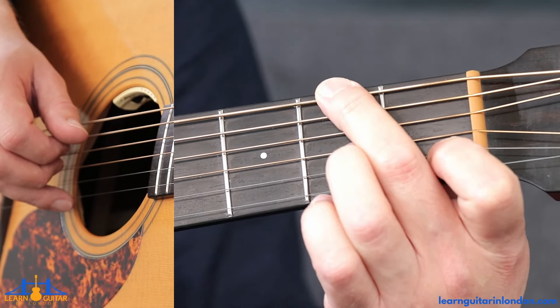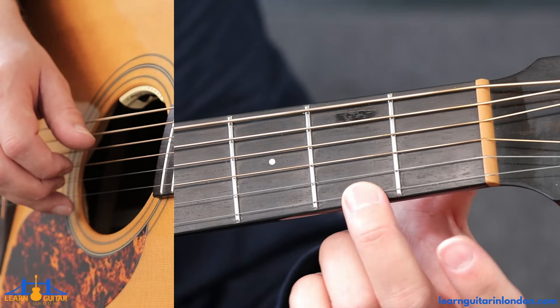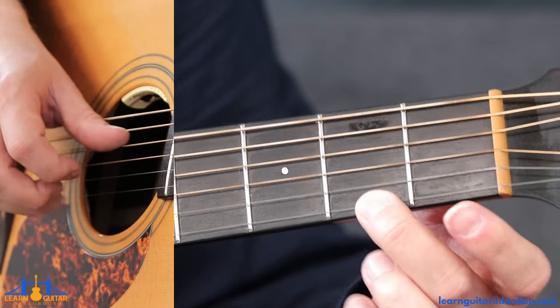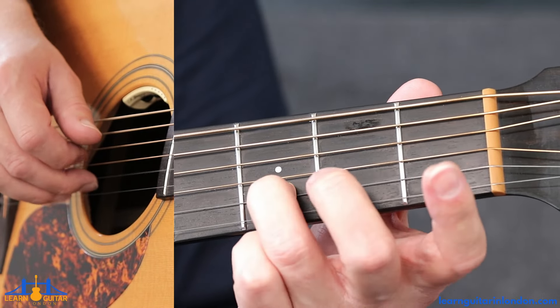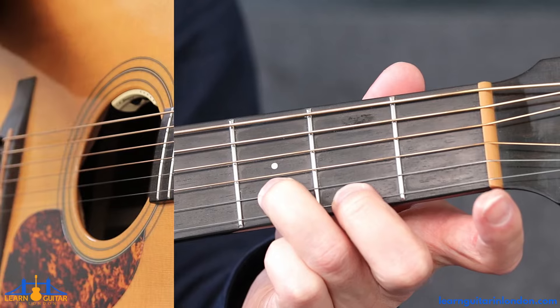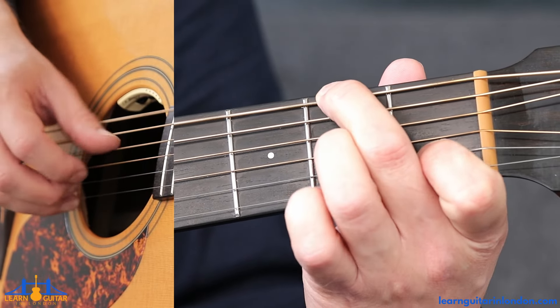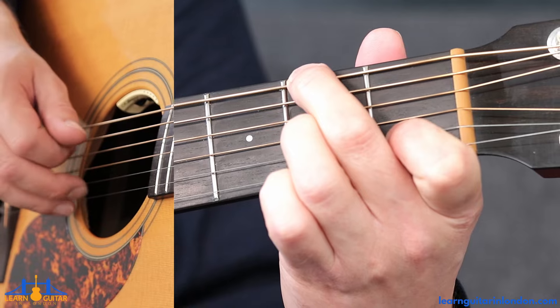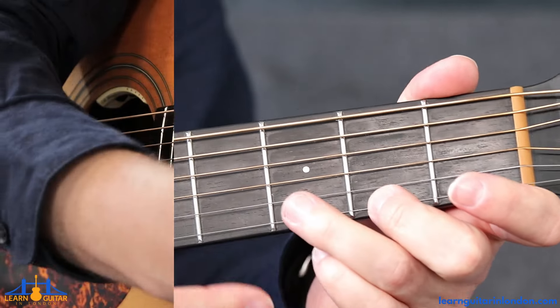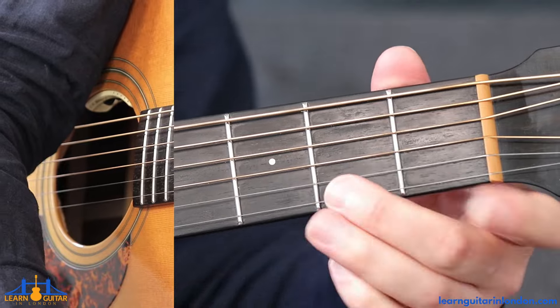Now from here we're going to move into the D chord. You can move into the full D, which is what I've been doing, or you can just prioritize fret two on the thinnest string and pinch the D string and that two, then play open E string, and then fret three on the B and then fret two again on the E string. It's not a deal breaker on the tone — it's a little harder to move from this chord to a full D than it is to just isolate the middle finger. Have a little try at both and see which one you prefer.